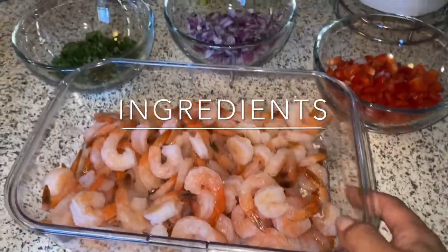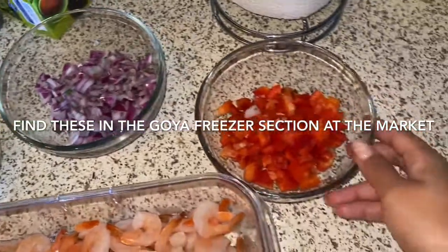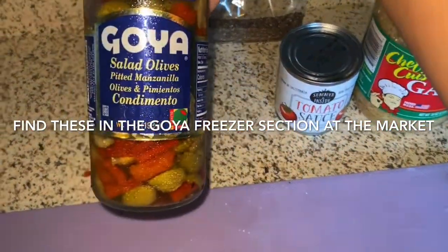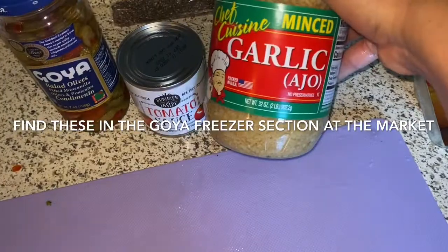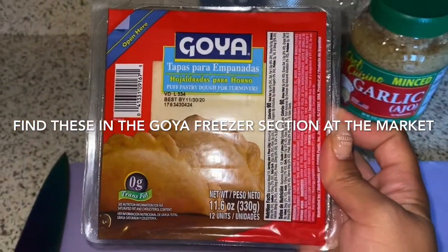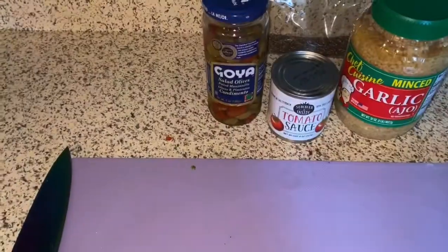You're going to need shrimp, cilantro, red onion, red bell pepper, stuffed olives, a small can of tomato sauce, garlic, a Goya sazon package, pepper, and sazon seasoning, and the Goya tapas para empanadas — you can find it in the freezer's Goya section.